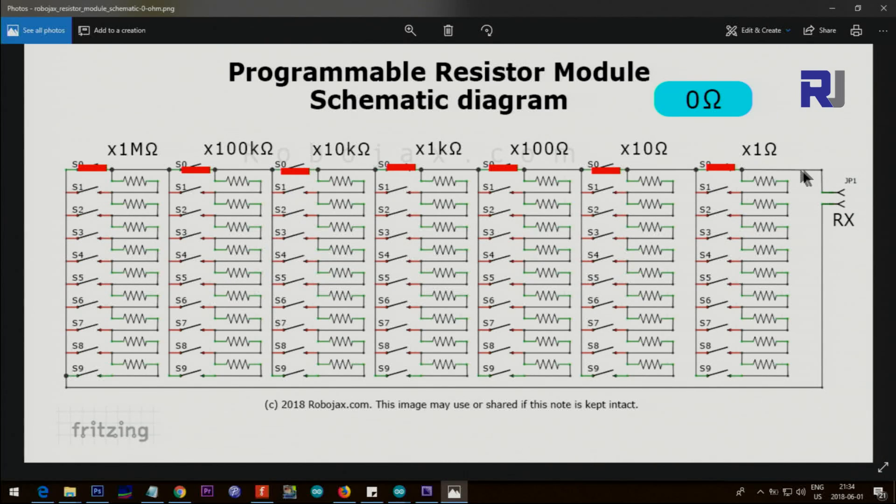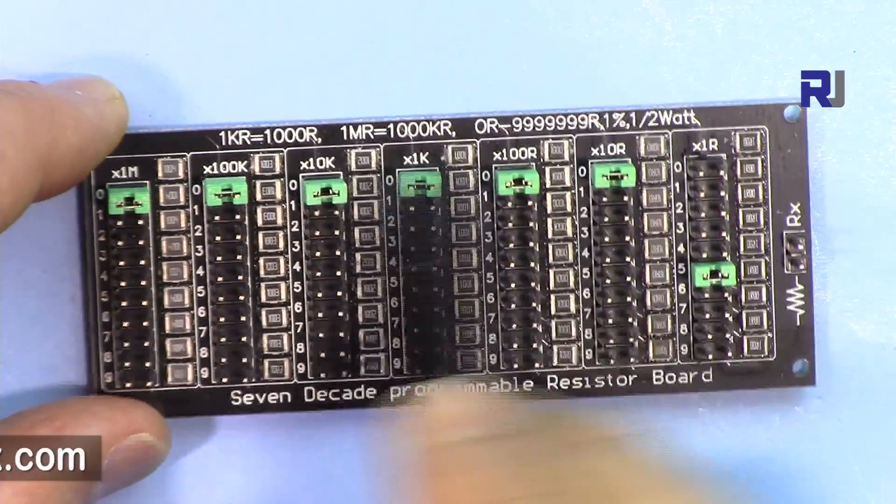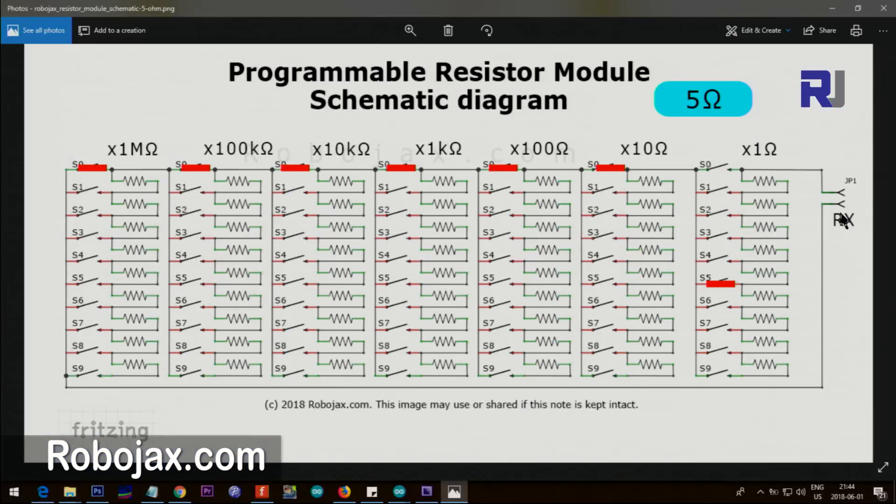Here is a configuration. From this side, these switches are connected — the jumper — the others are open because we can do only one. From here it just goes like that and comes back, so that's why we have zero ohm. If you need five ohms, you just put this at five and everything else is zero. The path: the five is connected, it goes one, two, three, four, five, and then directly passes through and comes back, so at this point we have five ohm.